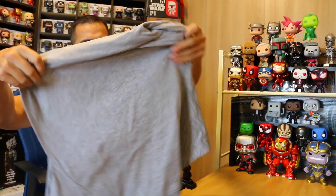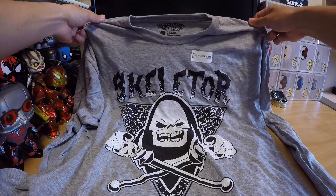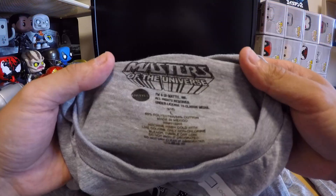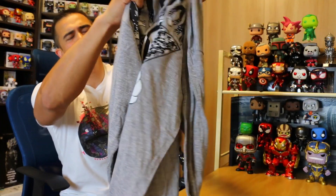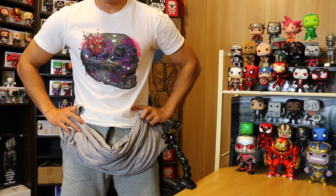Oh my god! I'm taking the shirt out first, but I feel a huge figure and I'm pretty excited. How did they make these shirts so soft? I'm liking it. This is Skeletor — it's a thin long sleeve shirt. It says Loot Crate exclusive, Masters of the Universe shirt by Mattel, made in Mexico — 65% polyester, 38% cotton. That's why it's so soft, the material is really good.